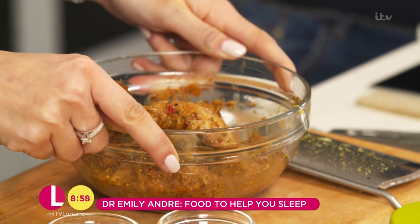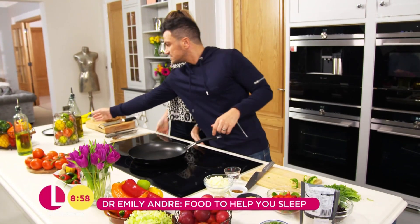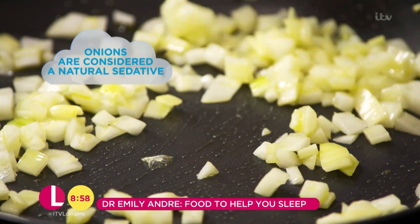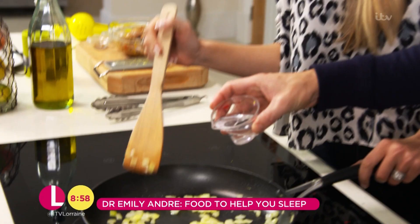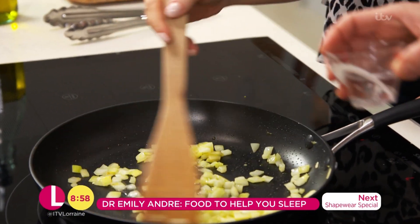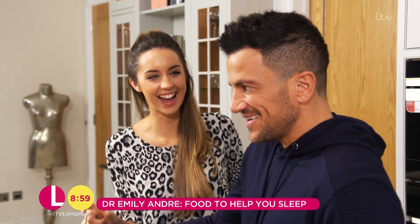The marinade's done for the chicken. That's going to sit there for about five minutes, and we're going to move on to the next stage. I'm going to start by frying off the onions. You can actually add a little bit of water when they're drying out — you don't have to add oil all the time. This is perfect. Absolutely perfect.